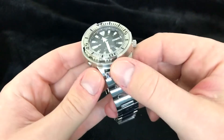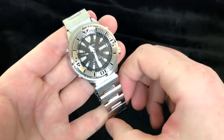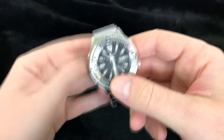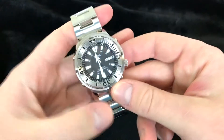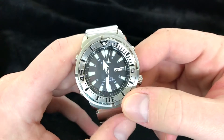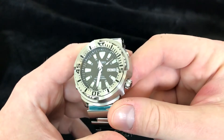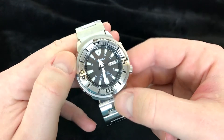The lug width is 22 millimeters. The full size tuna is the same size but the lugs are a little wider at 24 millimeters, and the full size is also a quartz movement. It's an extra 100 meters water resistance on the regular tuna. You're paying over a thousand US dollars for it for a quartz movement, and I will talk about that in another video.